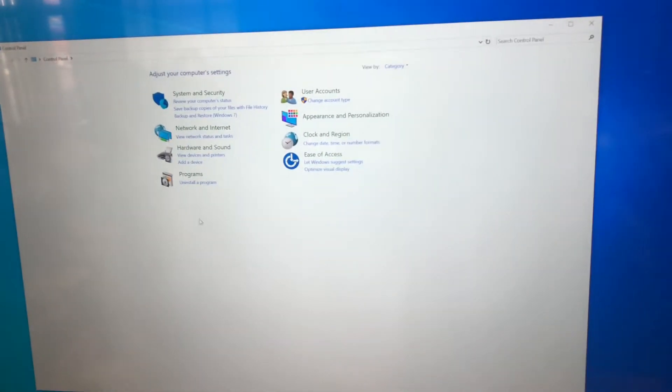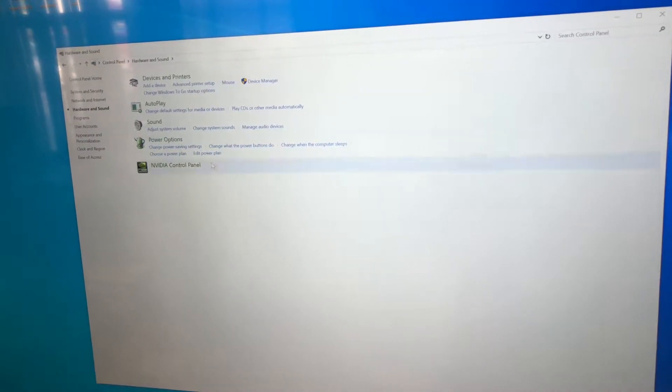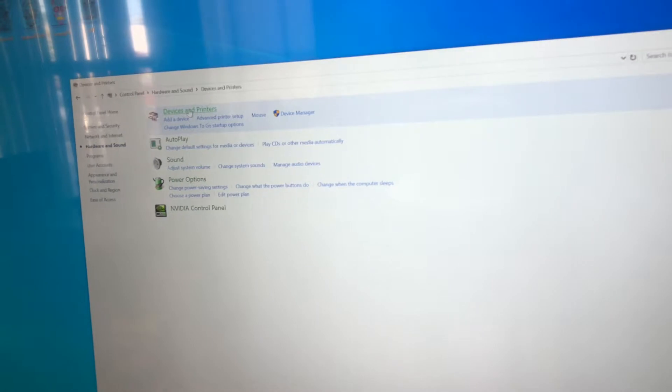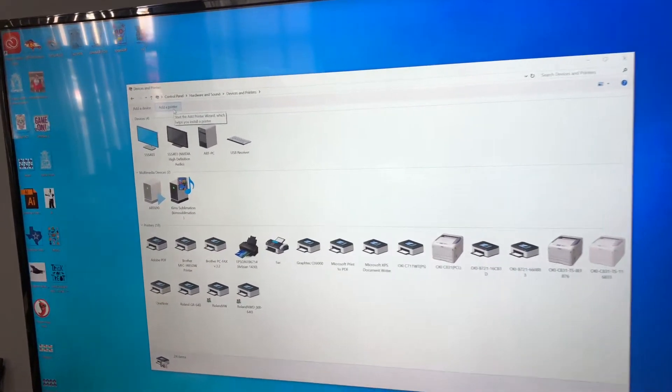This item pops up. You want to hit 'Hardware and Sound' and then 'Devices and Printers.' Once you click that, you're gonna see right here 'Add a Printer.' So we're gonna click 'Add a Printer.'